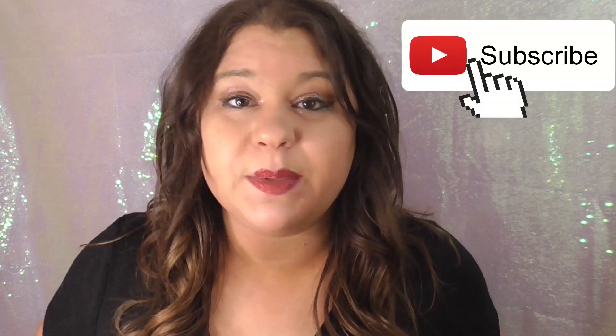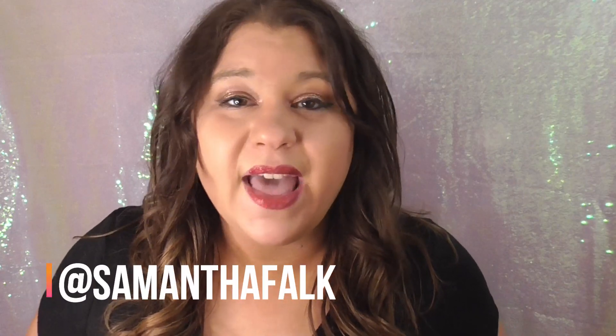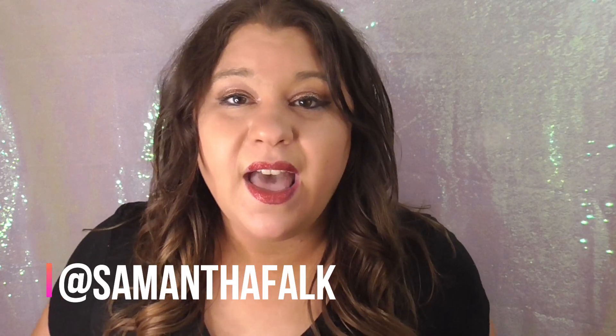Thank you guys so much for watching! If you haven't yet, please like this video and subscribe for more content. I love reading your comments and hearing about new products you want me to try, so let me know in the comments below. Feel free to add me on Instagram too. If Stay Golden Cosmetics interests you, I'm putting a link below. They do have other products — just because this wasn't my cup of tea doesn't mean it won't work for you. If I was performing I would totally wear this on stage or for a New Year's party. Thanks again, see you in the next video — bye!